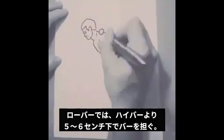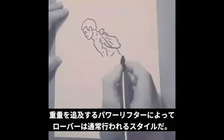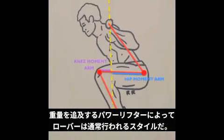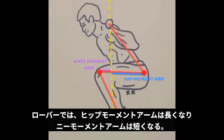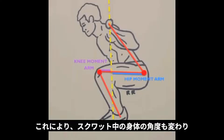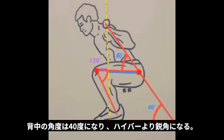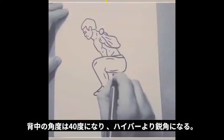This variation places the bar 2 to 3 inches lower on the back than the high bar back squat. It's commonly used by powerlifters as it enables them to lift heavier weights. As you can see, the change in bar position increased the length of the hip moment arm and decreased the length of the knee moment arm. This is going to change the angles of the body during the squat — the knee angle is now at 120 degrees, which is more open than the high bar squat, and the hip and back angle are now at 40 degrees, a smaller or more closed angle.